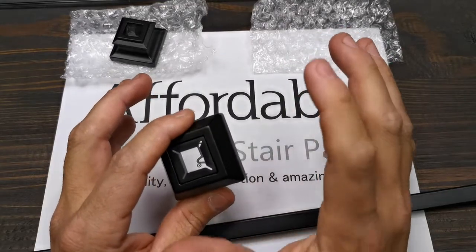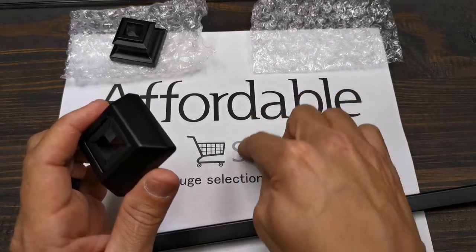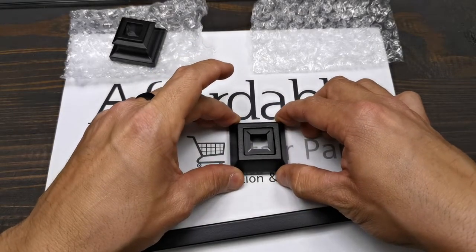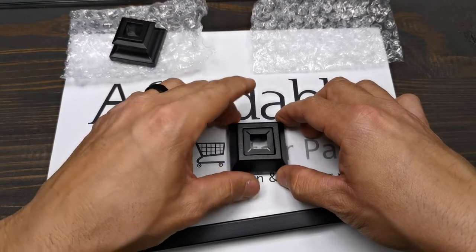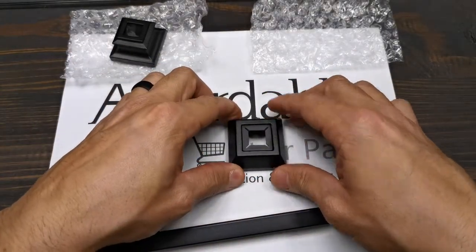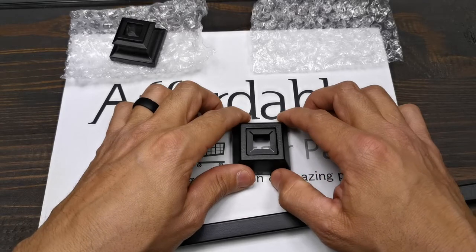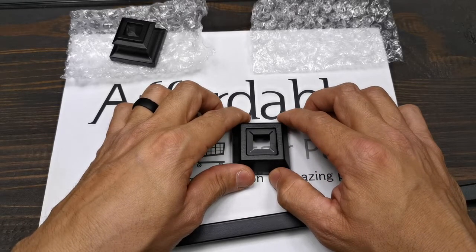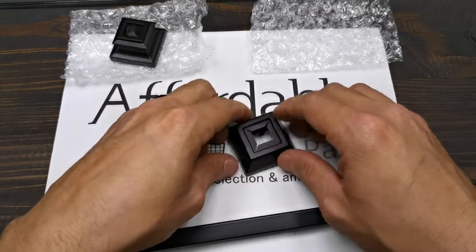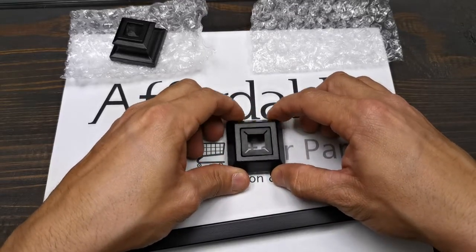When you are doing a baluster swap and you remove the old wooden spindles, they're going to leave damage on the cap. This shoe is big enough to save you a lot of time because you don't have to repair anything on the bottom. You just install your shoe and it will automatically cover all the damage left by the old wooden spindles — it will cover almost an inch and three quarters. Usually the damage left by a wooden spindle is an inch and a quarter, an inch and a half, so you'll be fine.